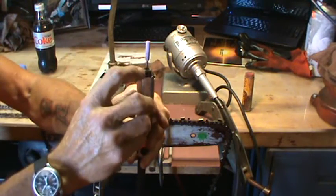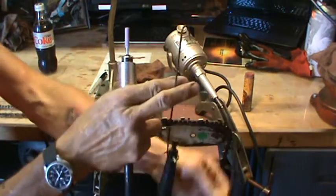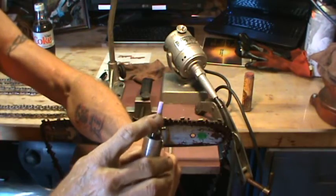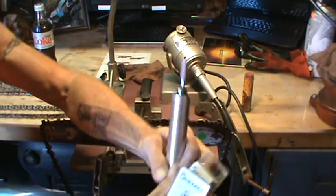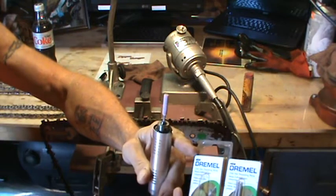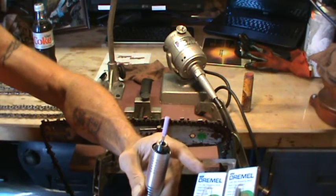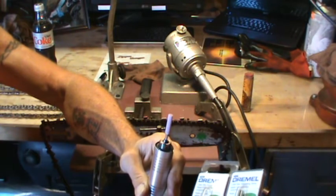This one actually has a drill chuck in it and a key. I've got a stone in there — this is 7/32nds. I get my stones from Dremel, numbers 455 and 454. The 454s are the 3/16ths, which is what my 14 and 16 inch Pico blades use. Then the 455, which is 7/32nds — that's what my larger 20 inch and up bars use.